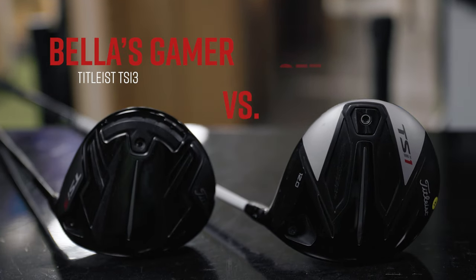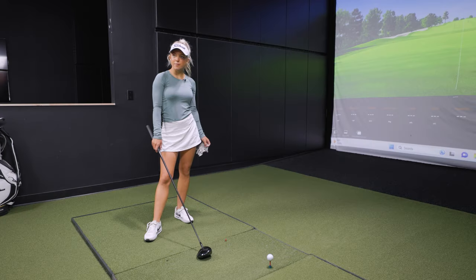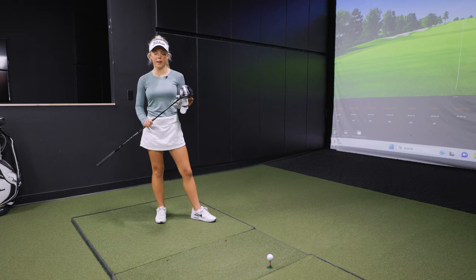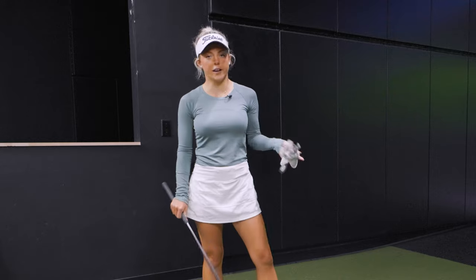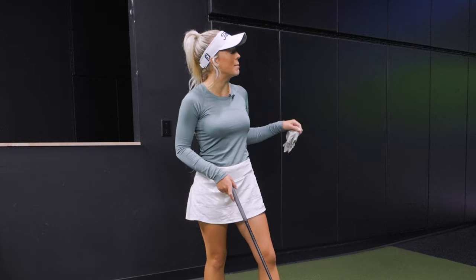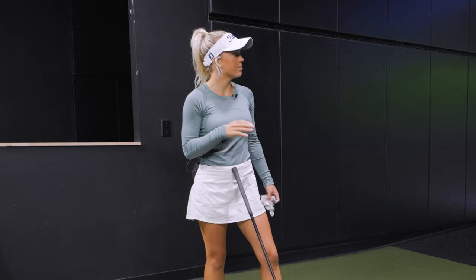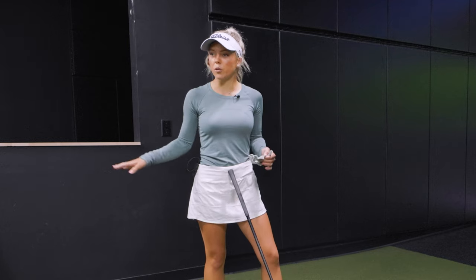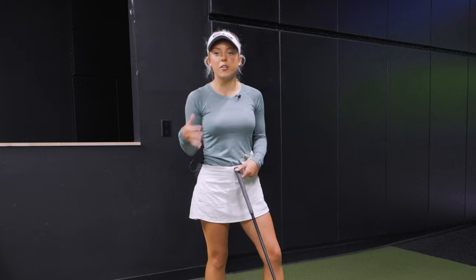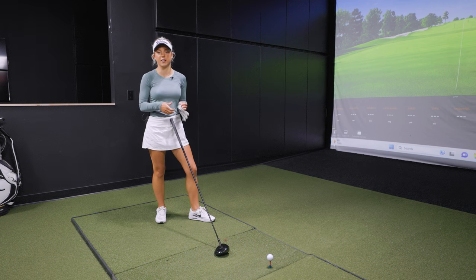Let's talk about your driver, what you have in the bag, typically the shot shape, and the yardage you get out of it. So I actually play a TSI 3 — a Titleist driver. I'm a natural draw hitter and kind of always play a draw shot most of the time. I'll carry it in the 200 to 220 range, and it'll end up going like 230 to 250, varying on how hard I hit it and conditions. They're both similar clubs, but the main difference is the shaft, and just showing you how getting fit for a club specifically designed for you is so important.